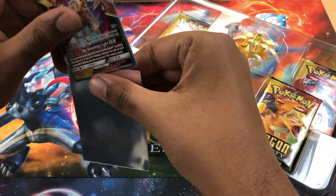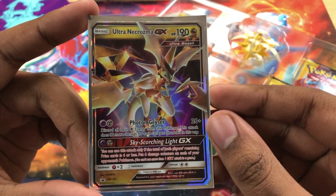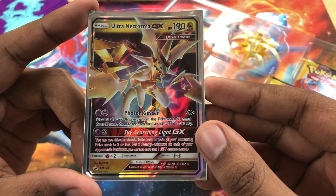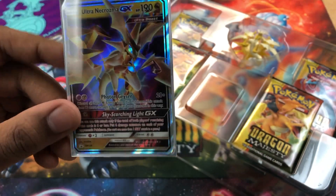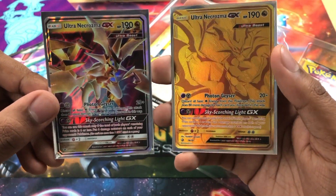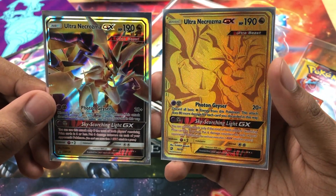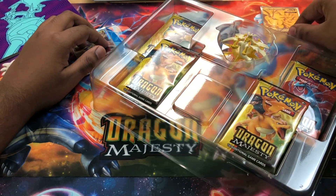So Ultra Necrozma GX — very cool. And then let's see what it looks like next to the gold card we pulled from the pin collection box. If you didn't see that video, go check that out. It was pretty epic. Very cool. All right, let's put these down — especially that one, careful.